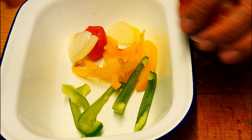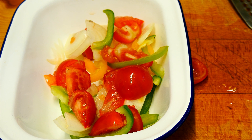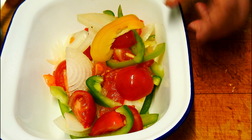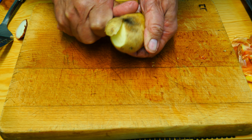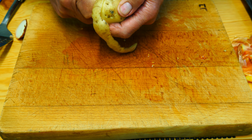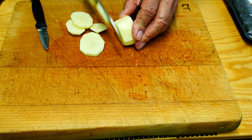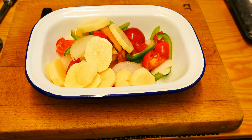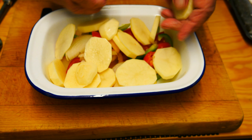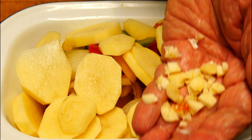We take our baking dish and pop all the vegetables in. Then we're going to peel the potato, cut it into slices, and put those over the dish. Spread them around nice and evenly, then in we go with our chopped garlic.